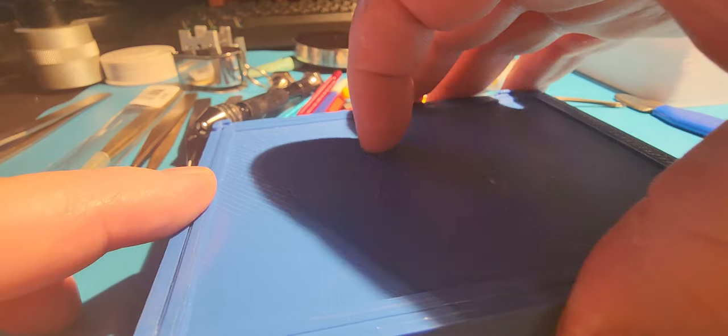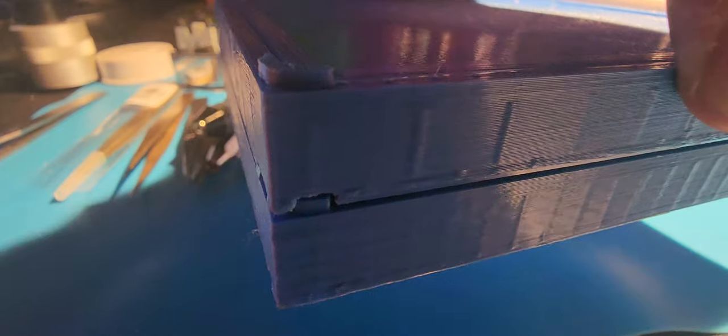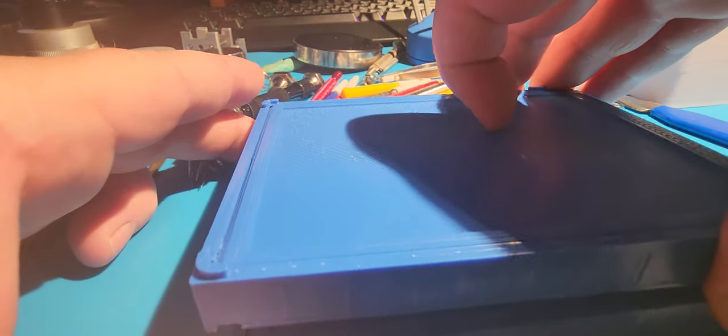The cool thing about these is they are stackable and they lock into each other, so they don't want to come off very easily — which can be a pain, yes, but here's one I've been working on for a little bit.